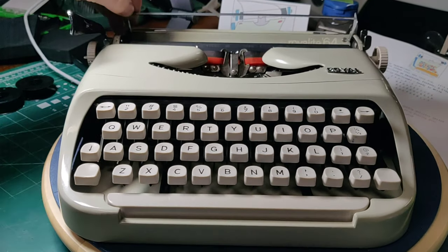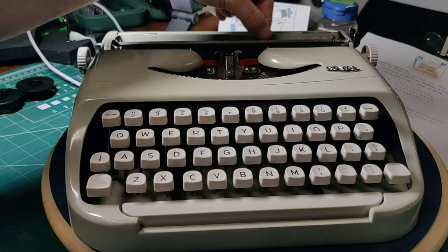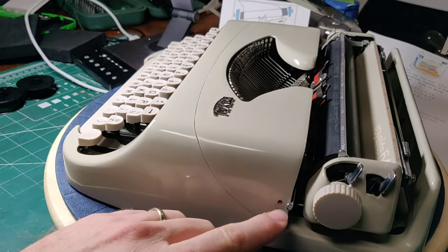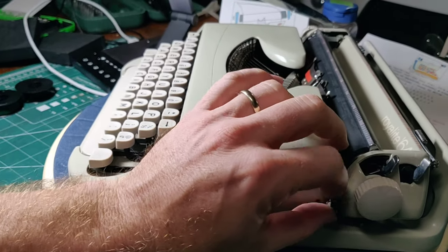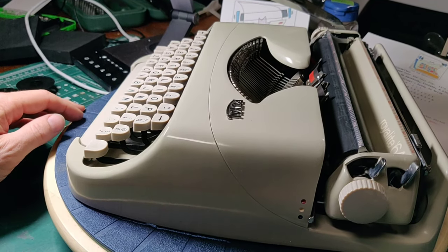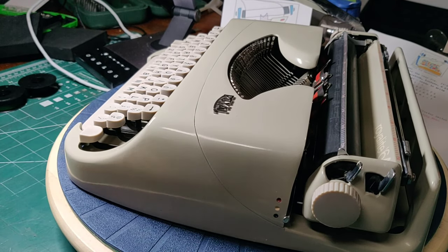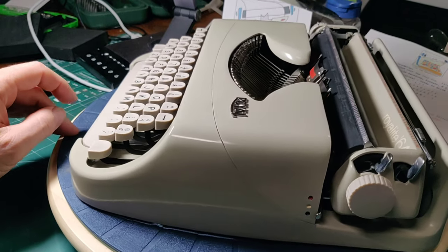So let's go over what it does have in the feature set. You've got your standard paper bale, which has an integrated ruler on it. But the real claim to fame on the right-hand side is the color selector switch. We have red, white, and blue — white, of course, is stencil. Blue and red give you the ability to change colors. That was a big step up, because the Royalites did not have that option; you were limited to a single color ribbon or having to flip the ribbon over, which is not as convenient as changing it on the fly.